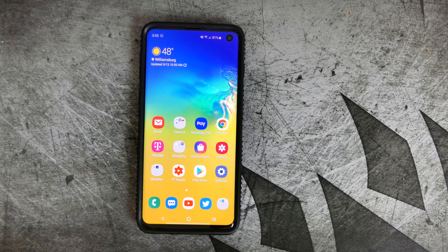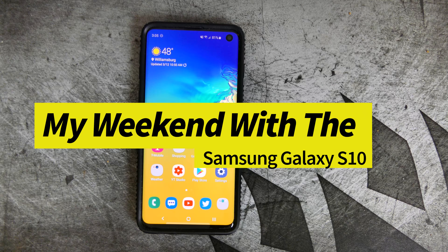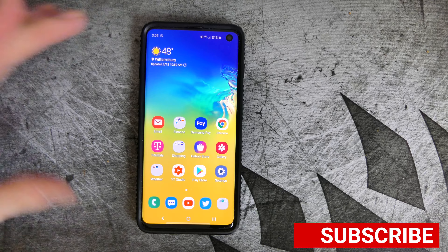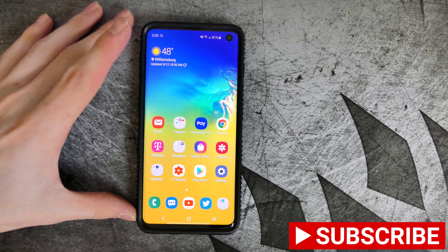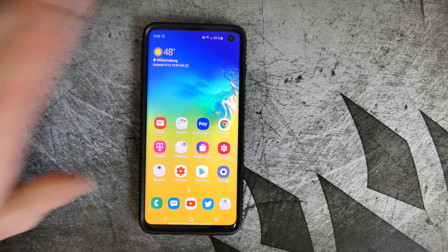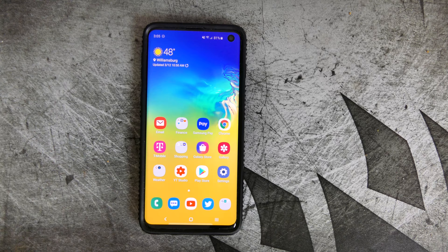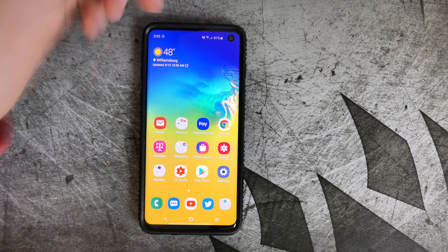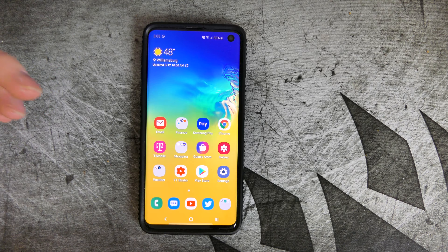Good afternoon, Rickon here with TechOut. Today I wanted to do my 48-hour weekend review of the Galaxy S10. I used this phone all weekend — I picked it up on Friday on launch day. Today is Tuesday, but I'm calling it a 48-hour weekend review because Monday and Tuesday have been work days, so I haven't gotten much usage with it. As you can see, it's 3 in the afternoon and I'm at 81% battery, so I haven't used it all that much.